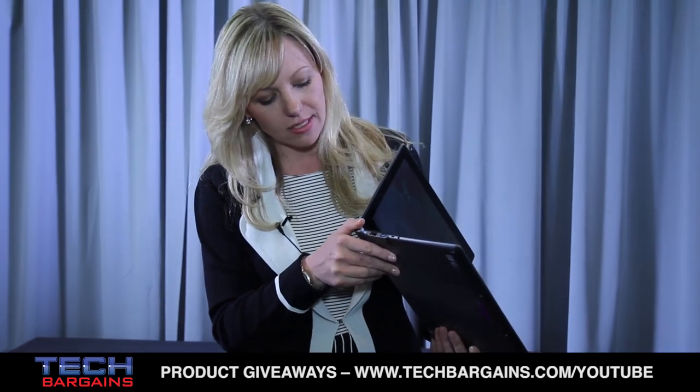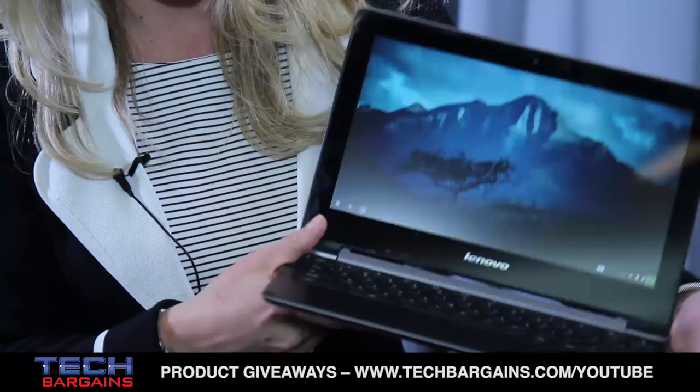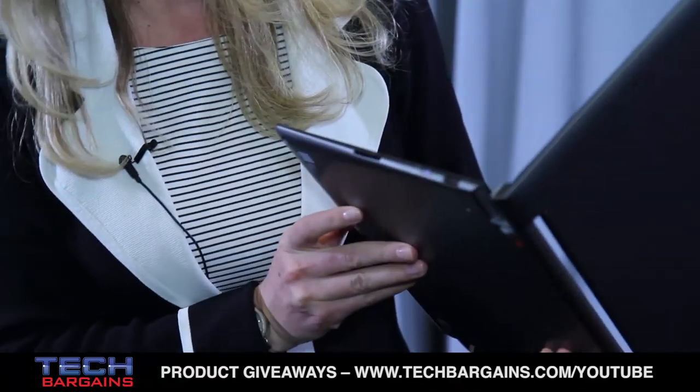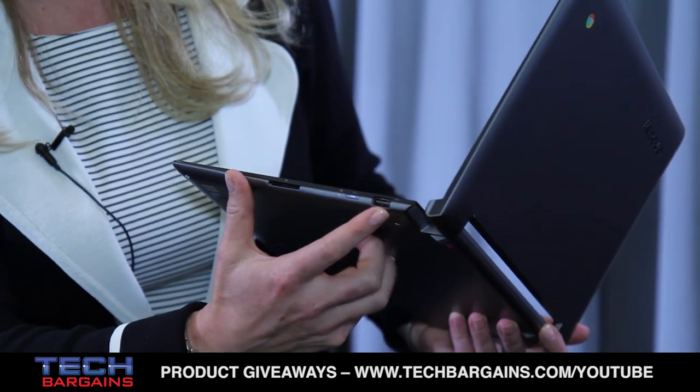If you take a look around the device in terms of the ports, you'll notice we've got USB 3, micro HDMI, a headphone jack around the other side, a card slot, as well as another USB port.